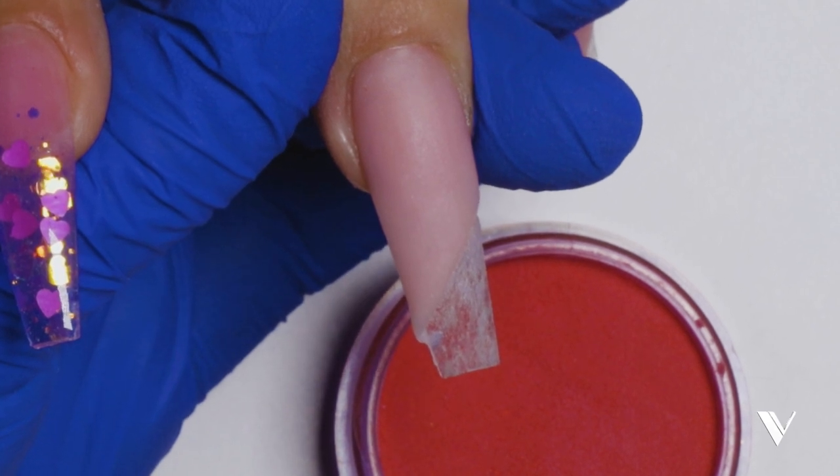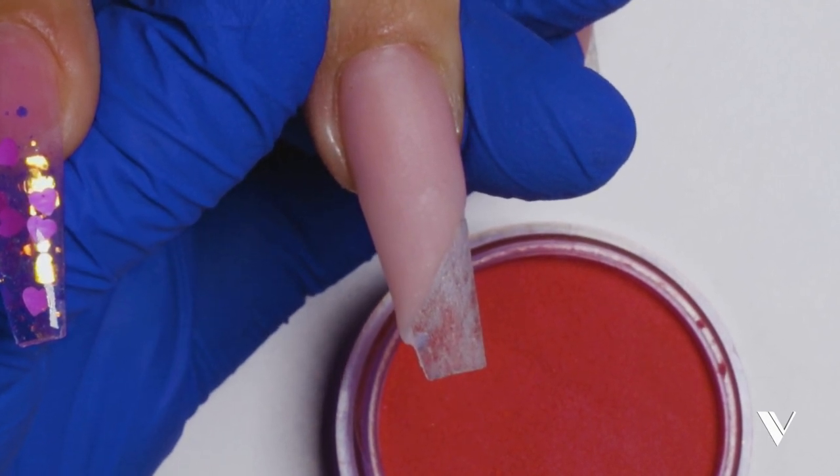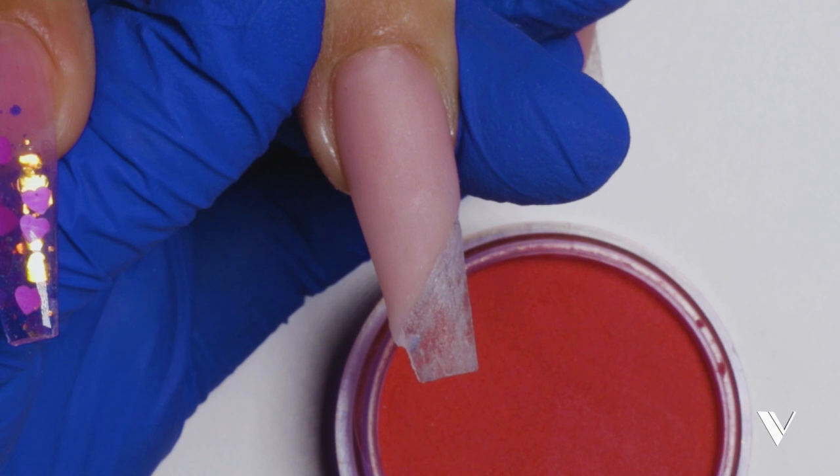Now you can go with the acrylic of your choice or glitter — I'm going to do both. I've chosen the 160 from Valentino, which is great for Valentine's Day coming up pretty soon. And because we have a nice perfect cut, we don't need to file much, which reduces a lot of your time.